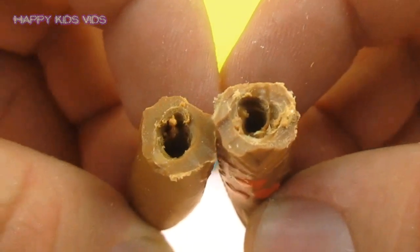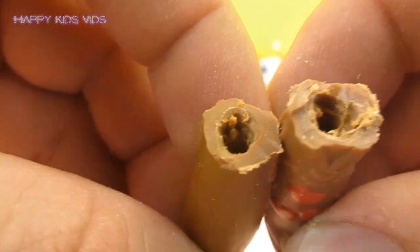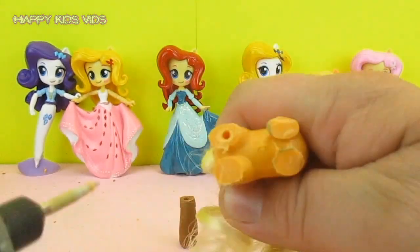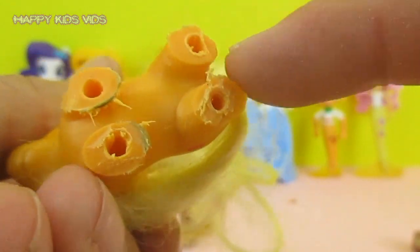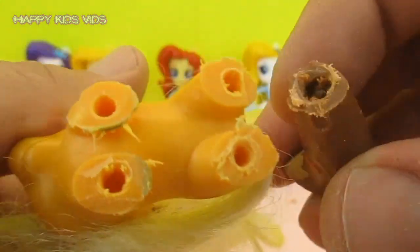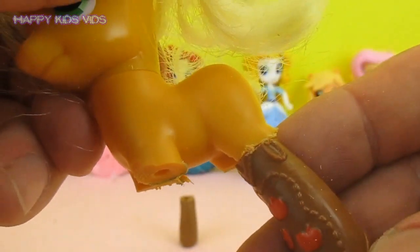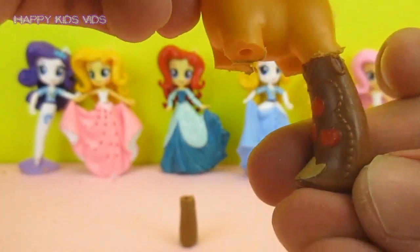There we have it — we've prepared all of those boots with holes in them, and now it's time to do the same with Applejack. The leg area has been prepared, the boots are prepared, and now it's ready to glue them on with a little stud between them.